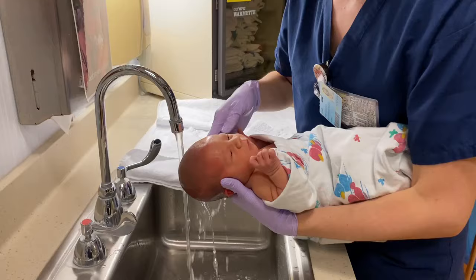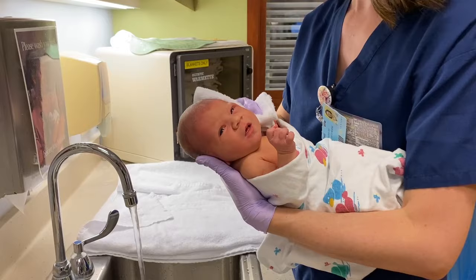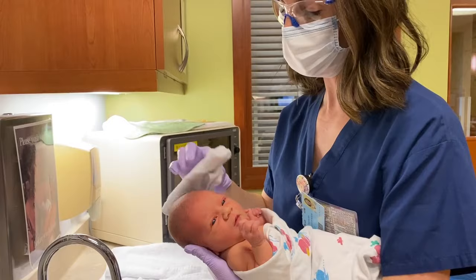Doing it at your kitchen sink or the bathroom sink is a good level — that way you don't have to be kneeling over the bathtub. And you can really do a sponge bath for longer than the time it takes the cord to come off. It's a lot easier with babies because they don't get too dirty.